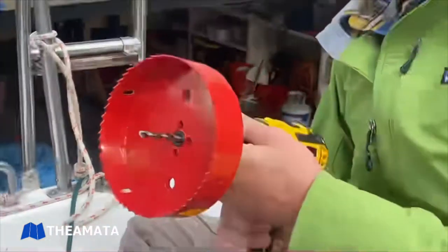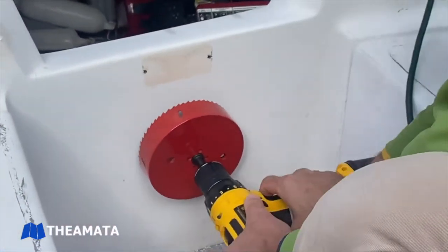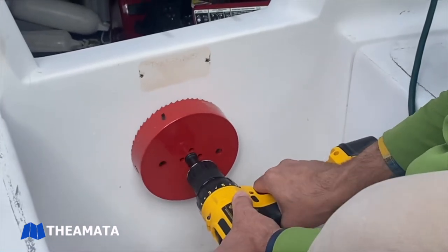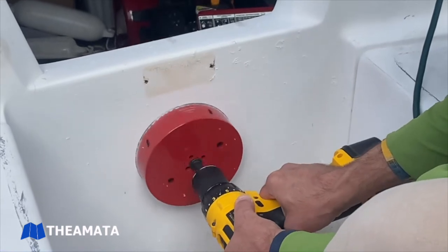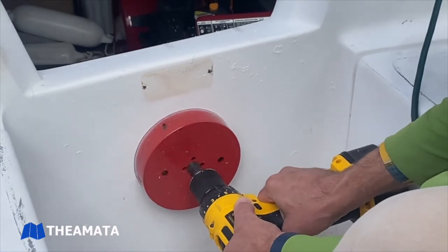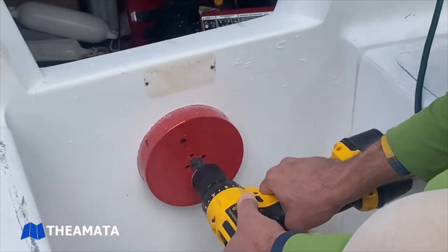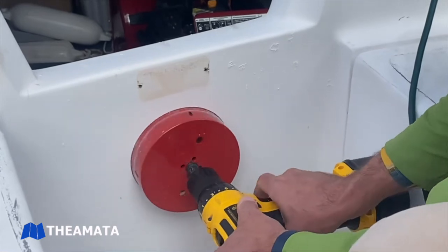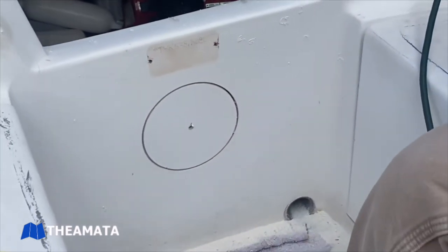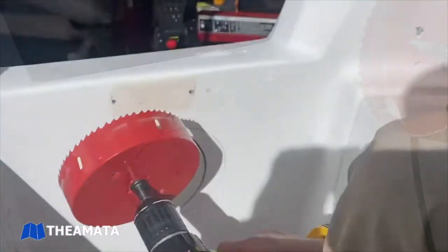You can see up near the lip is where we removed the data plate for the boat. We pulled the guide bit out of the hole saw so that we wouldn't drill through the bar stock on the back end.